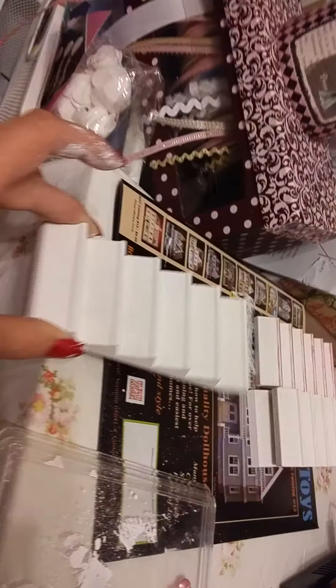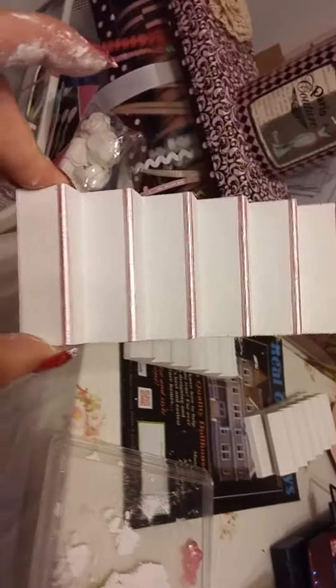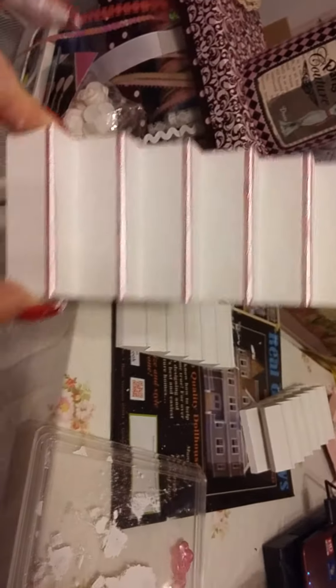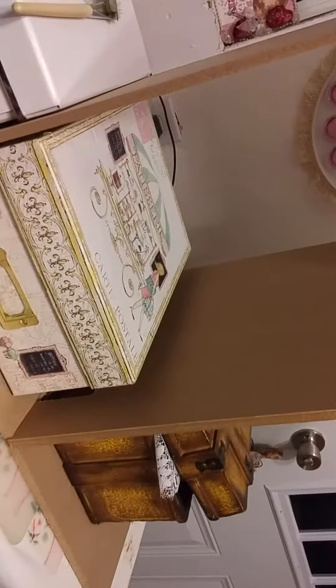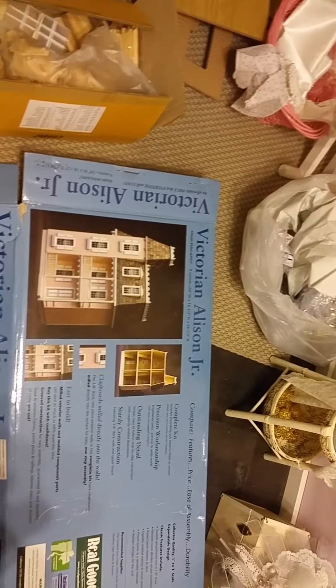I'll do those after the front completely dries. And then on these stairs I'm putting Martha Stewart pearl pink — I'm actually going to put that at the tips of the stairs. Because I love shabby chic, so my whole little dollhouse will be shabby chic. I will keep coming back and showing progress as it goes along.